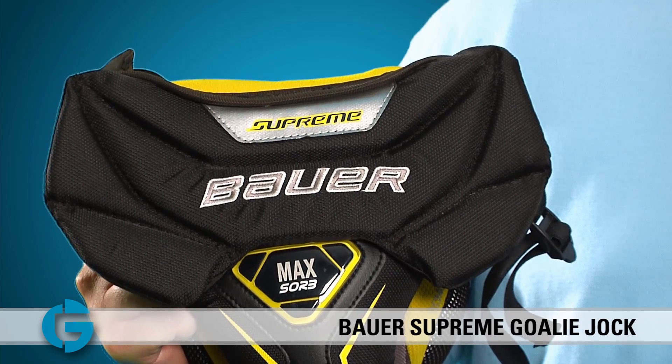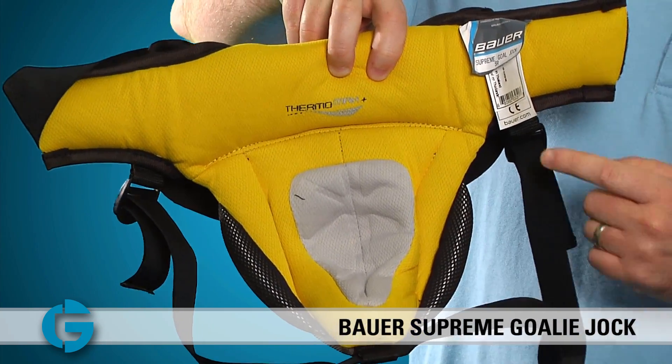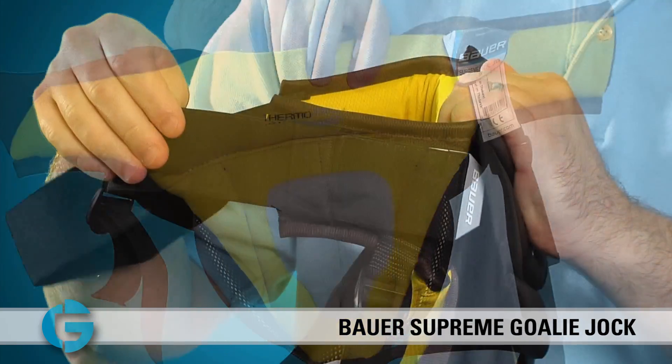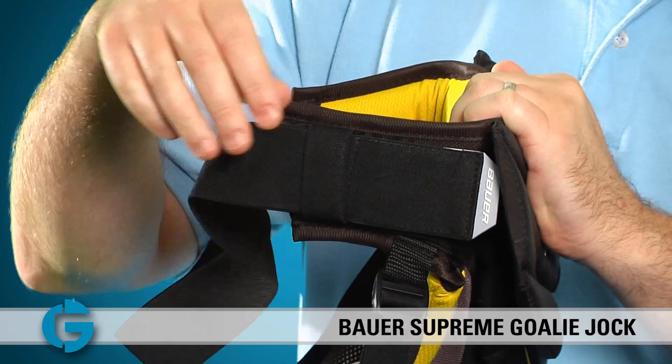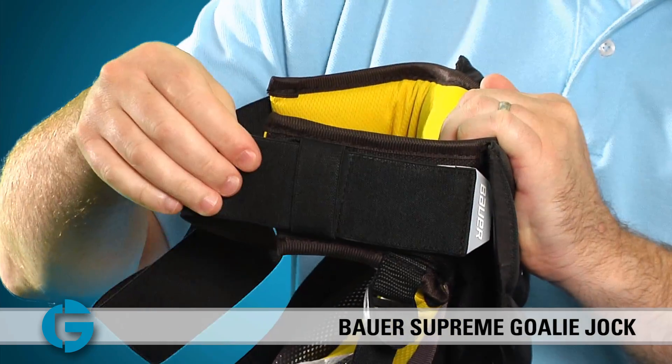On the inside of the cup, you'll find even more comfort foam as well as a Thermomax Plus liner to keep you cool and dry. The Supreme Goalie Jock comes with a wide elastic waist strap which is easily adjustable by simply placing this velcro tab here in position for a snug fit.